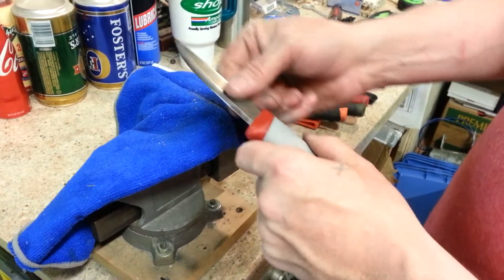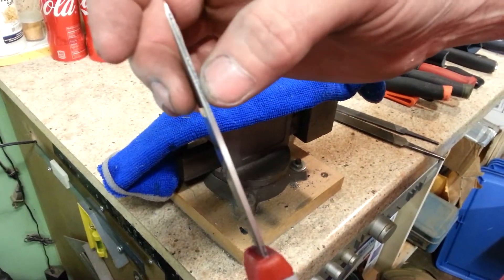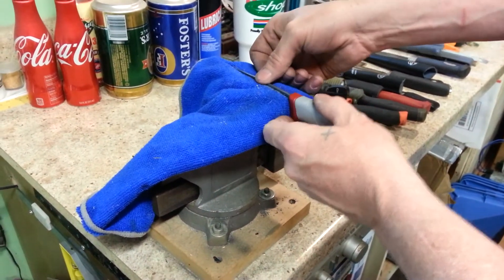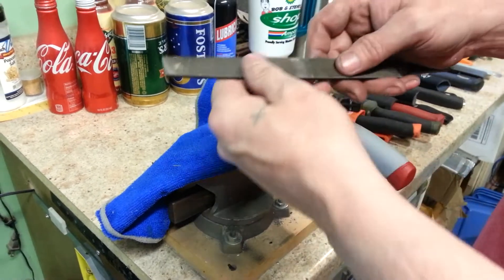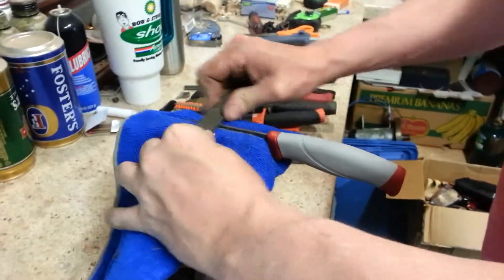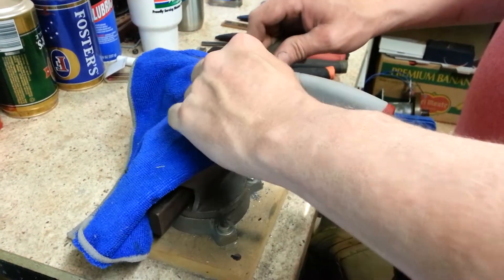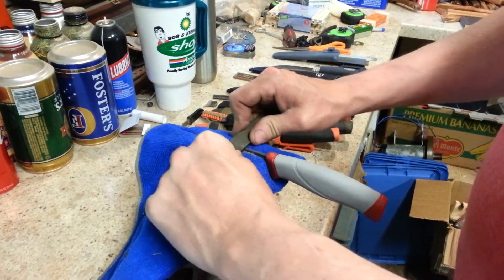I'll take that out and check it. As you can see how much nicer it cleaned it up — you can see the factory spine there, and here it's nice and flat. There's a little burr there, but I'm going to go a little bit further. I want to show you just how easy it can strike a cheap ferro rod and still get plenty of spark. I think I'm going to step up to a more aggressive file just to speed it up. Remember to try and position your hands and fingers the same way for stability.